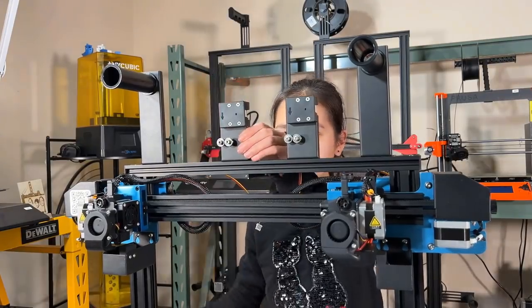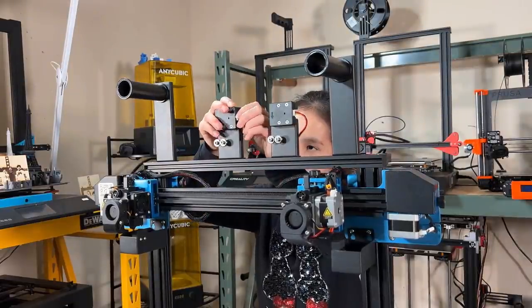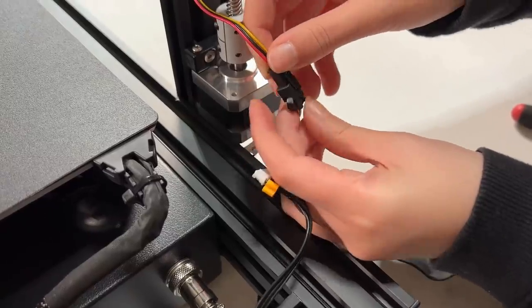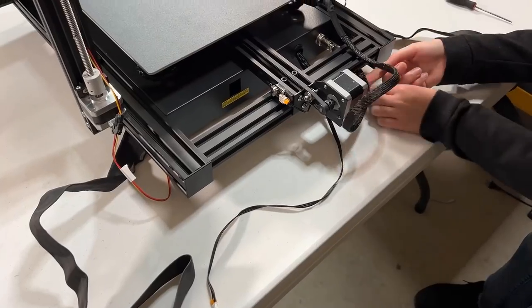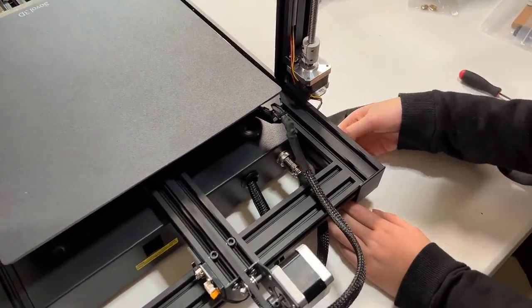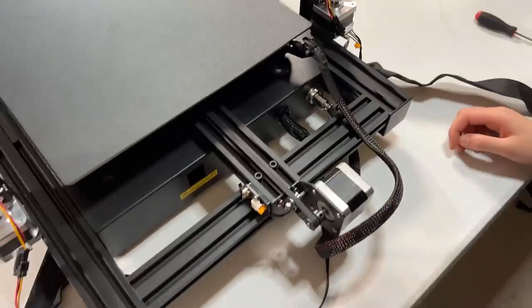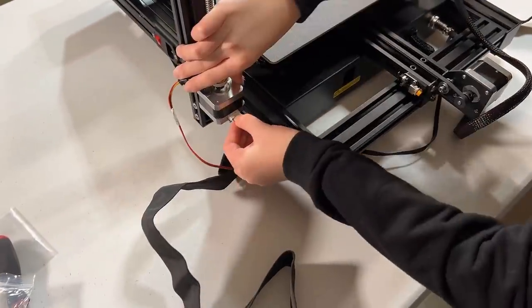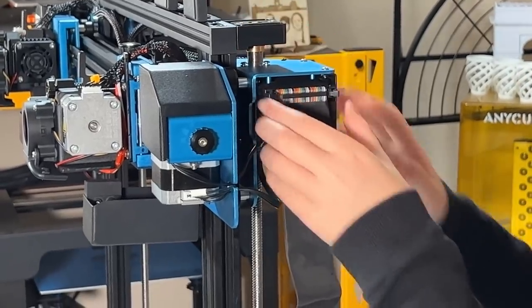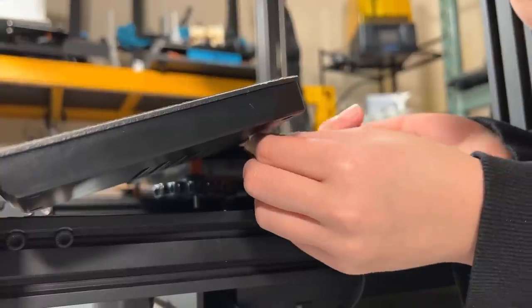We can now connect some cables. Starting with the filament sensors — the cables are placed right next to each filament sensor. It's actually an extension, so you need to connect it to the cable at the bottom next to the Z-axis stepper motor to connect to the motherboard. Next, connect the Z-axis stepper motor. There are two Z-stepper motor cables from the motherboard — the short one connects to this side and the longer one to this side. Then connect the ribbon cables for the extruders, one for each, and make sure to lock the cable in place with the side clips. Finally, do the touchscreen cable.